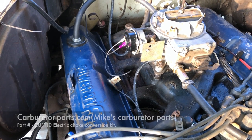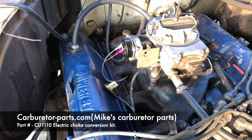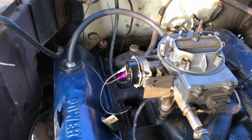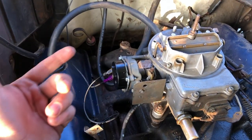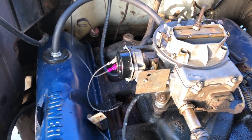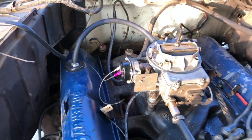I'll include the part number for this from Mike's Carburetor Parts. Of course depending on your location and climate you would adjust it left or right for your specific situation, but with mine I just left it straight up. And that wraps this one up.